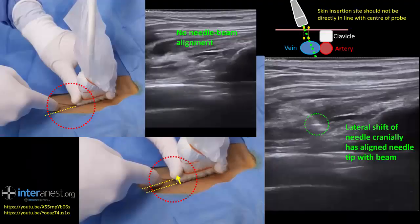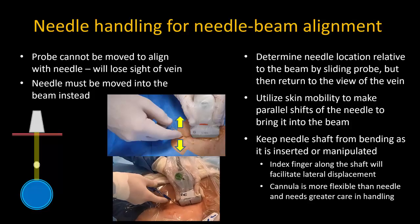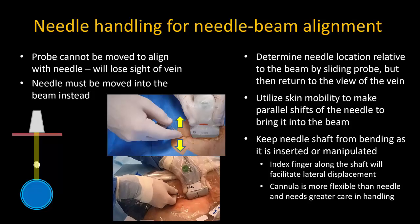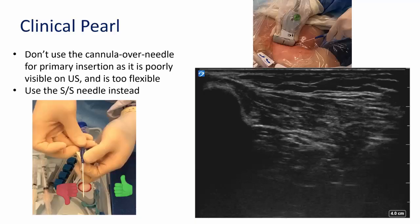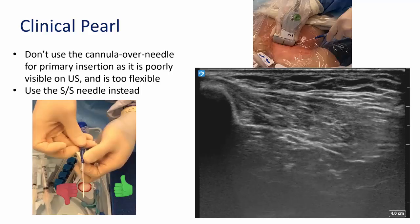These captured images illustrate the parallel shift process in more detail. Note that if the probe is slightly angled to visualize the vein, the skin insertion site should be offset from the center of the probe to compensate for the change in beam position at the actual depth of the vein. A useful tip is to place your index finger along the shaft to apply lateral pressure and shift it from side to side, and also to stop the shaft from bending — which will happen if you just manipulate it at the hub. The supplied cannula-over-needle in most sets is even more flexible and needs even greater care to avoid bending during insertion through tough cutaneous and subcutaneous tissues. I basically don't recommend using the cannula as your introducer needle — it's not rigid enough and is also poorly visible on ultrasound, as you can see here.